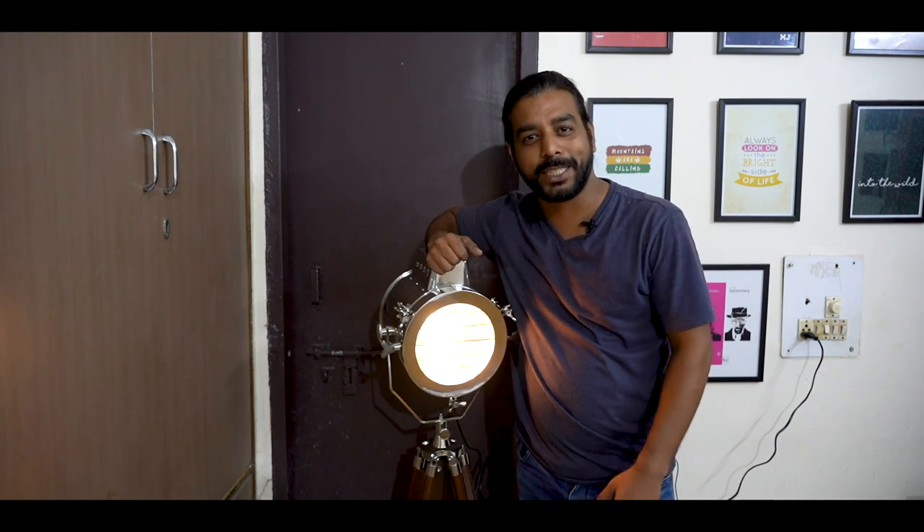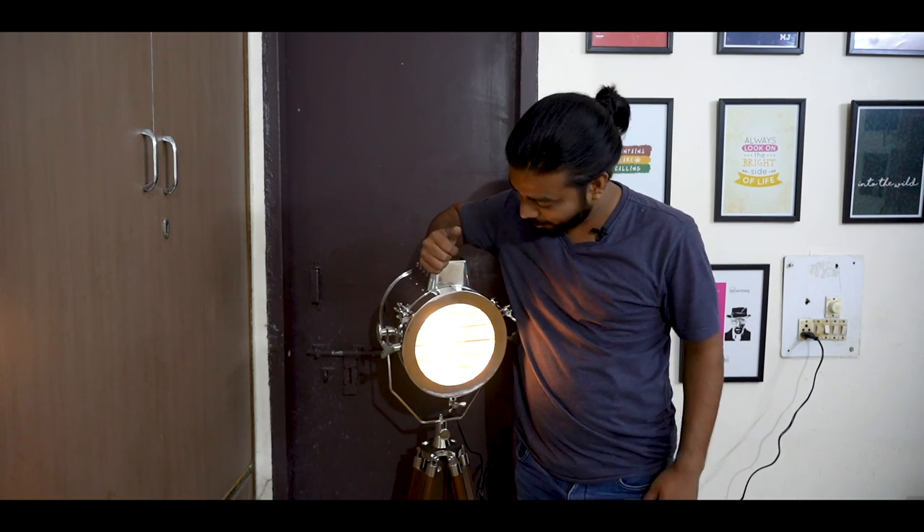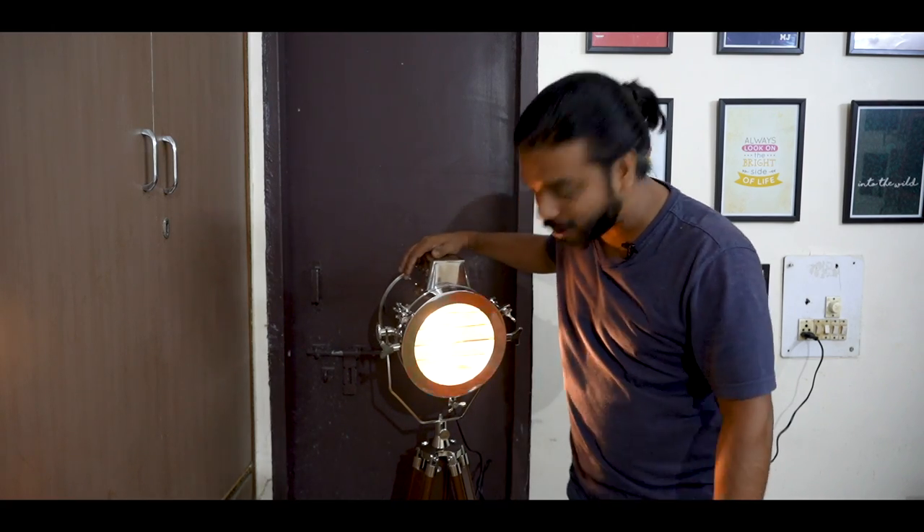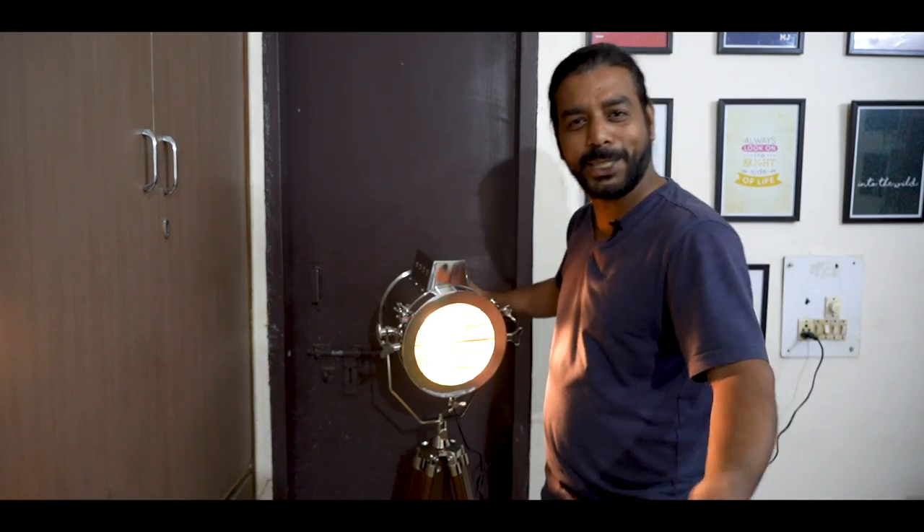Let's see how many days this lasts. So this is the new product in my collection — this is the light I was talking about. Presenting the tripod light. Bye bye!